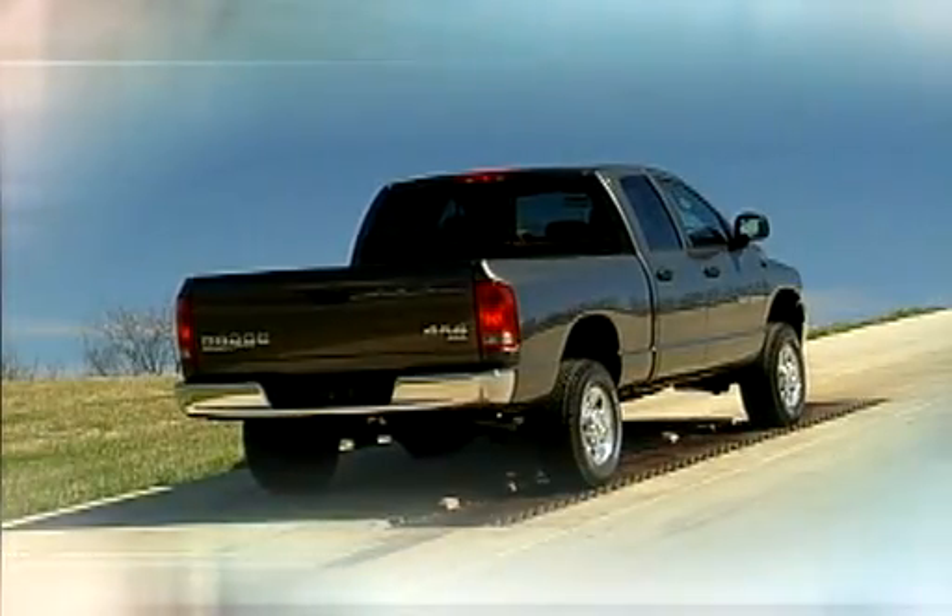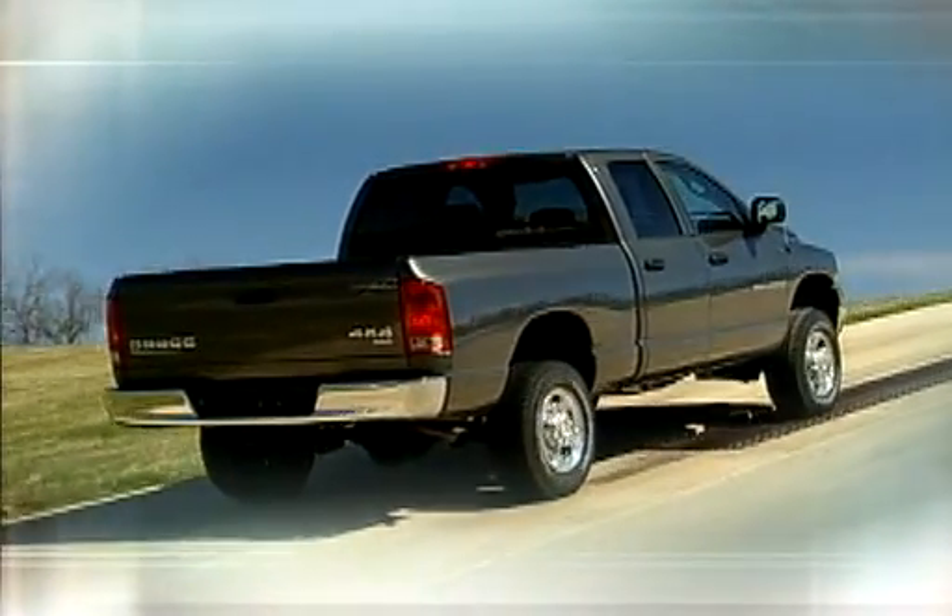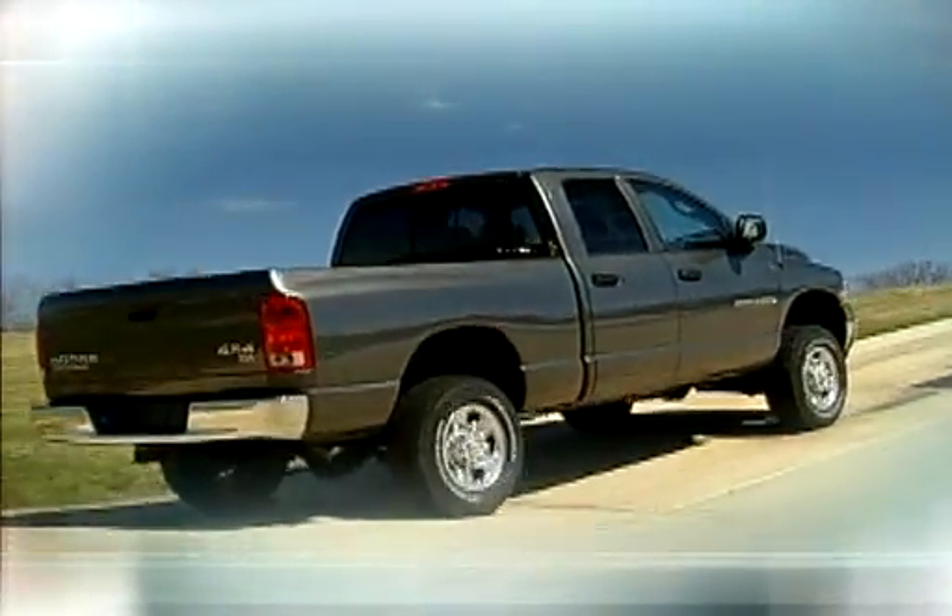A similar vehicle with an open differential — same story. Neither of these vehicles without a G80 made it up the hill.